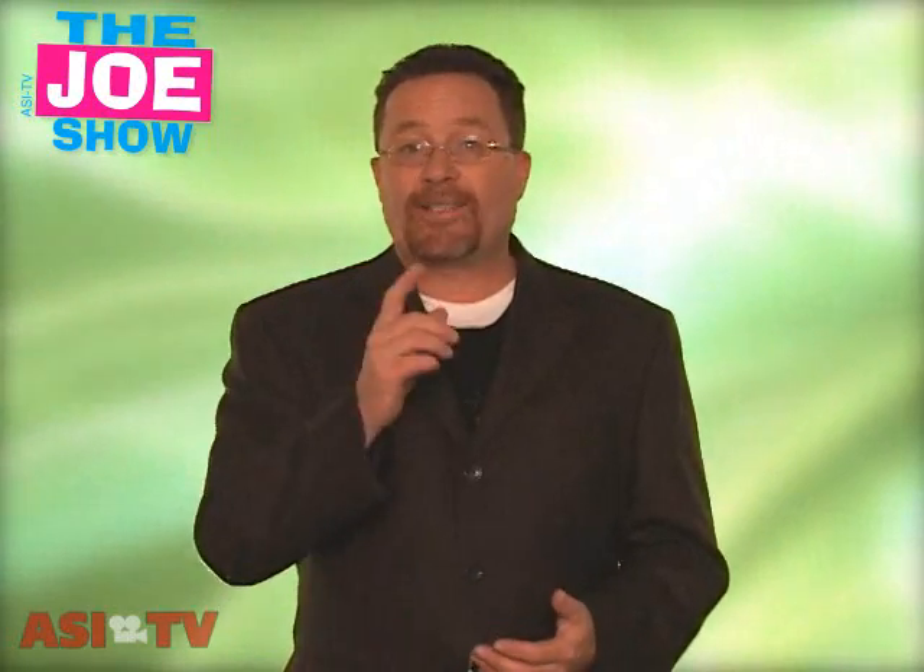Hi, I'm Joe Haley, you're watching The Joe Show. Today on The Joe Show we have more new products sent to us by some of our favorite suppliers out there. So let's get right to it.